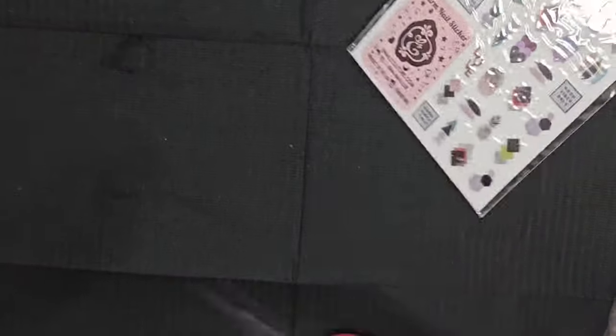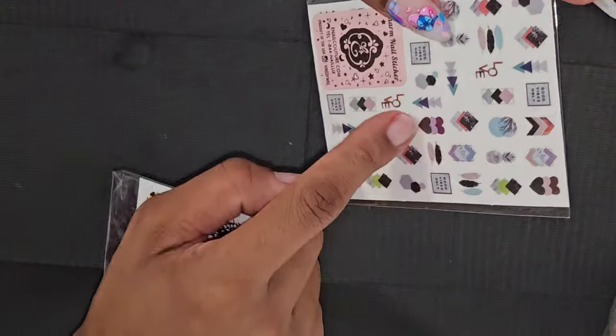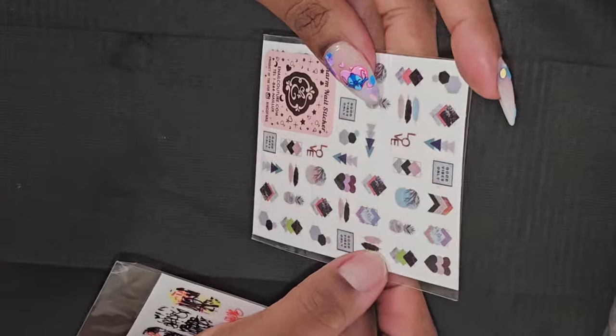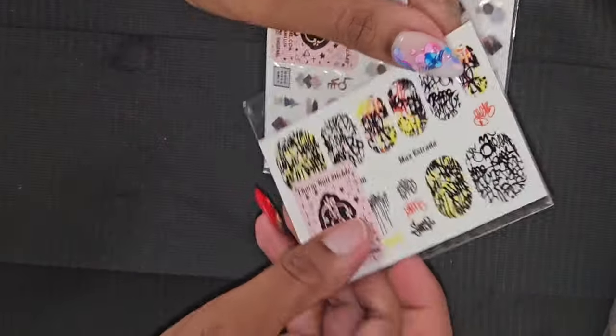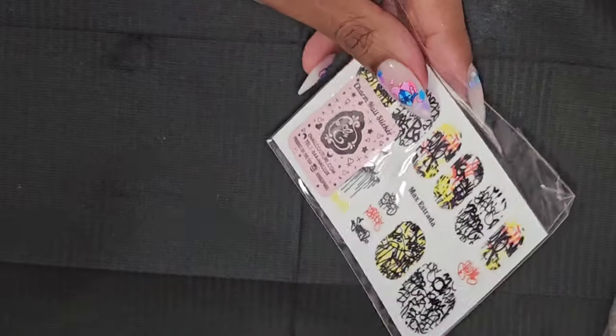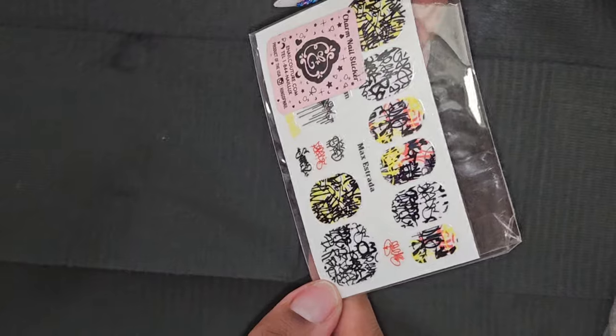And I got some stickers — these are some like abstract... oh, that's not abstract, this has hearts on it, feathers, pineapples. And then this one is like abstract and it kind of looks like graffiti. That's nice.